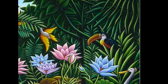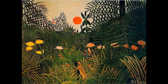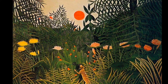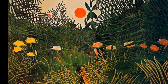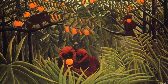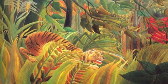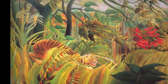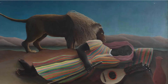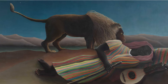Many of Rousseau's paintings were of jungles. He loved painting strange and exotic flowers and wild animals, but he never really went to a jungle. He would visit the botanical gardens in the big city of Paris, and these paintings came straight out of his imagination. You can almost feel the rain coming down on this tiger in a big windstorm, and you can feel the calm of this peaceful night underneath the stars.